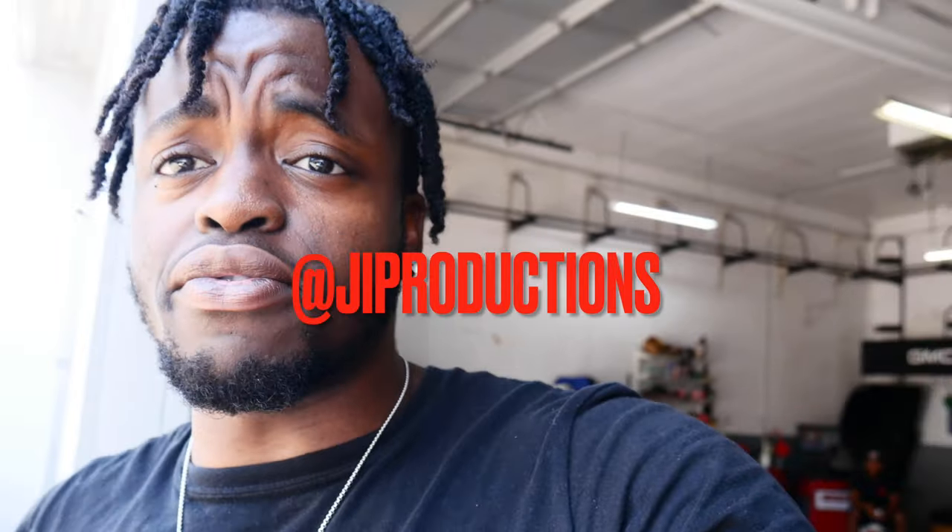What is good y'all, welcome back to yet another episode of J.I. Productions. It's your boy J.I. and I'm back with another banger. In today's video, as you can see by the title and thumbnail, we have an install video. I am super stoked because I've been wanting to do this to my car for a very long time and the day has finally come. Without further ado, let's roll that intro and get straight into it.